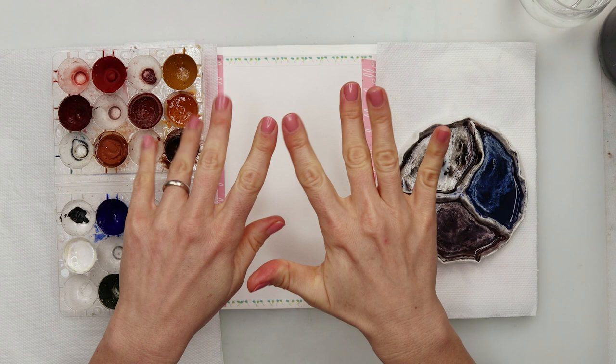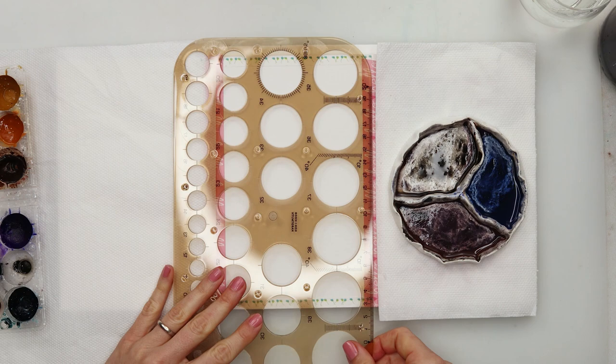Hello guys and welcome to my channel and to this video. Today we will be painting — I think this one will definitely be the last Christmas painting.